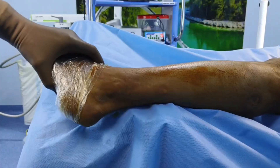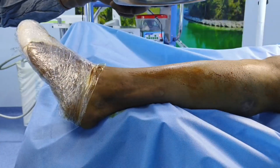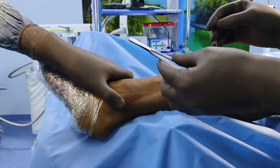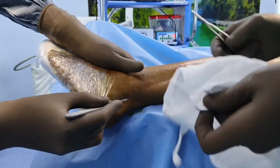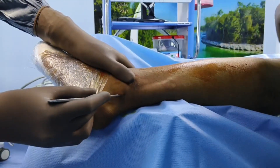Hello friends, myself Dr. Anurath Tiwari, and today I will be demonstrating through this video the harvest of peroneus longus graft. The peroneus longus tendon can be used for ligament reconstruction in the knee for ACL, PCL, or for tendo Achilles repair with augmentation of peroneus longus.